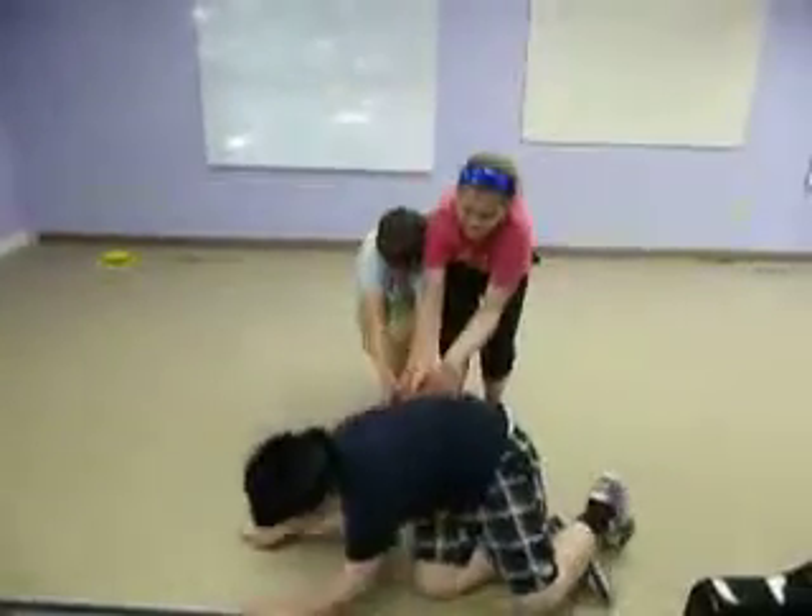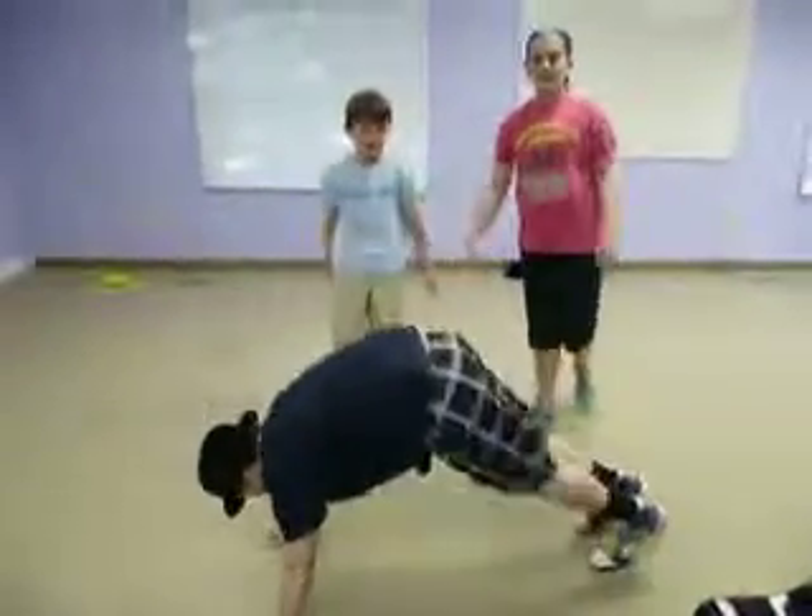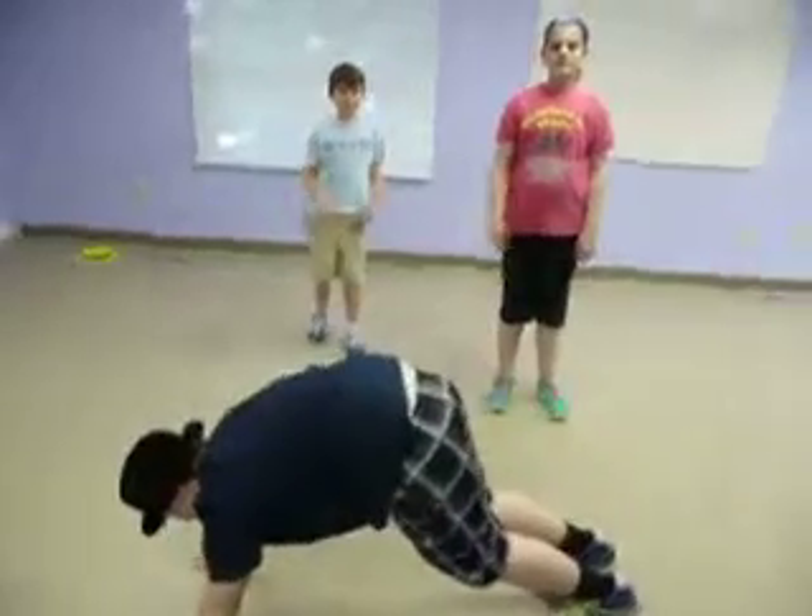Ready? Set. And go. Help him out. And up. Yay, yay! And to end this, you're each going to take a leg and you're going to wheel barrel.